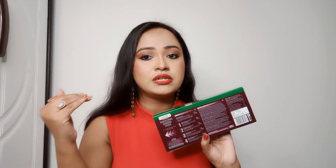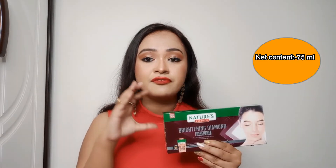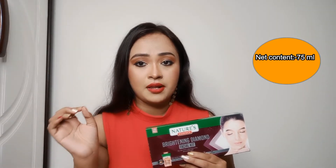On the back you can see all the ingredients — the ingredients of each and every step are mentioned, along with how much time each step will consume. The expiry date is three years from the date of manufacturing. The net content of this product is 75 ml.